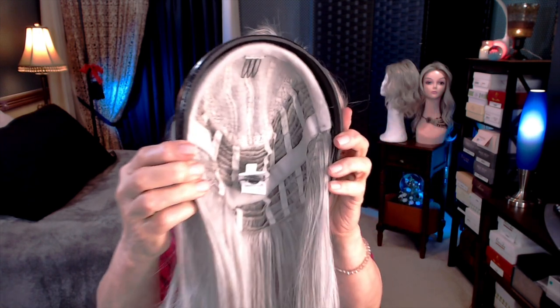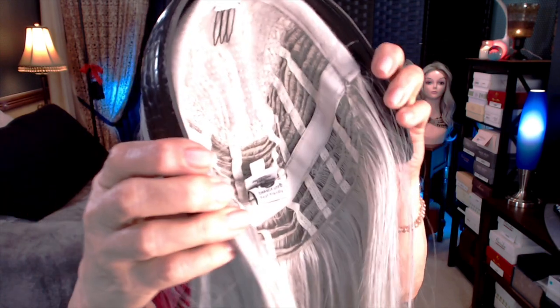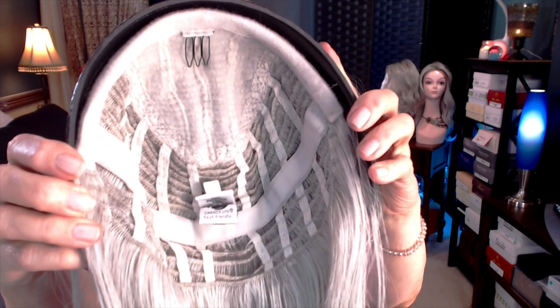There's the inside of the cap. You can see that there's a comb up there, and it is open-wefted, so it's very breathable on your head, and all of that hair is attached to the hairband with a felt tab.